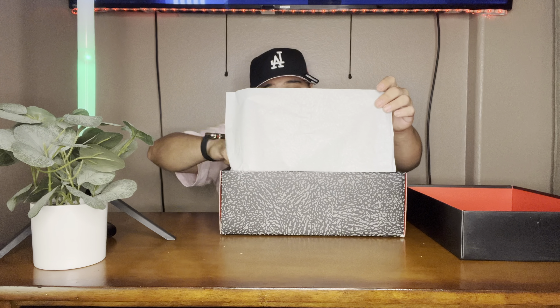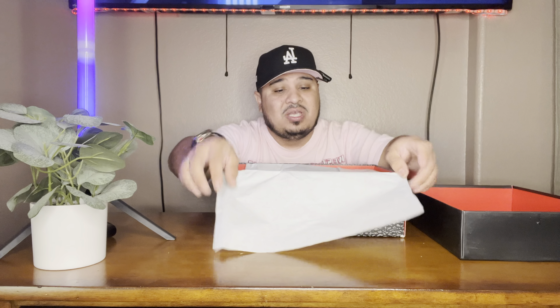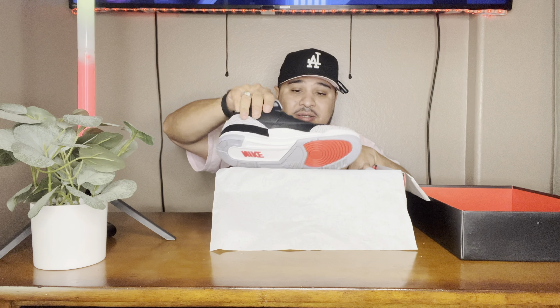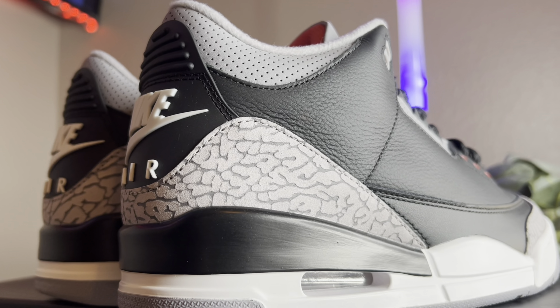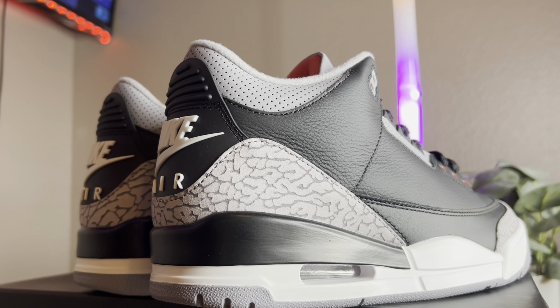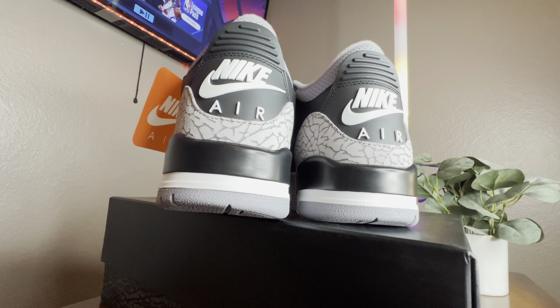Looking at these right here, the Black Cement Threes are looking really good. B-Kicks has sent me a couple pairs already and they have been pristine on their packaging and presentation. These replica pairs are looking super hard. If people are wondering whether they have weight to them — yes, they definitely have the weight. I saw them in pictures but seeing them in person gives it a different vibe. These are looking hard.